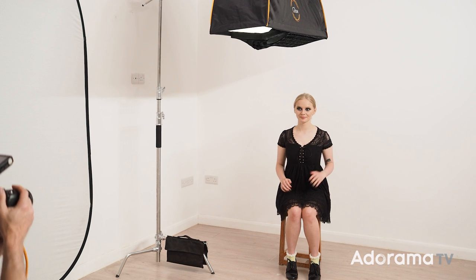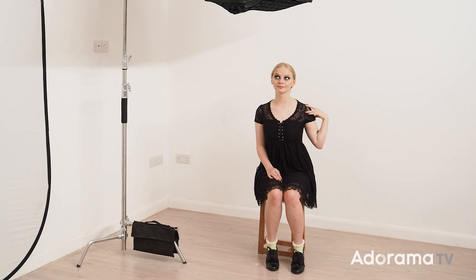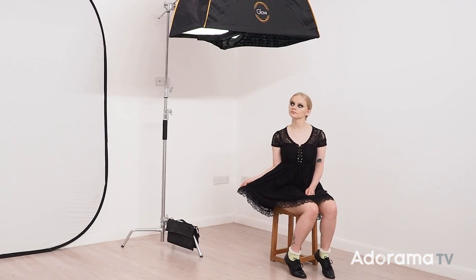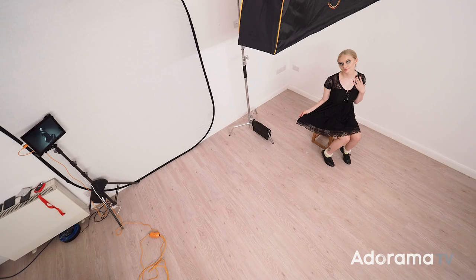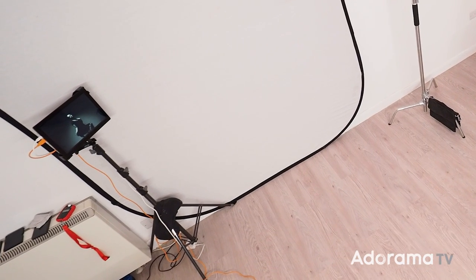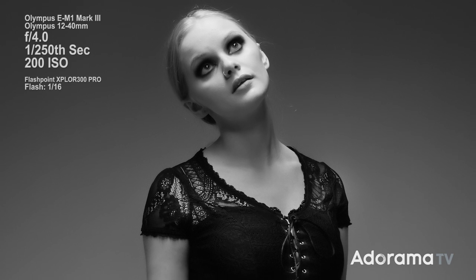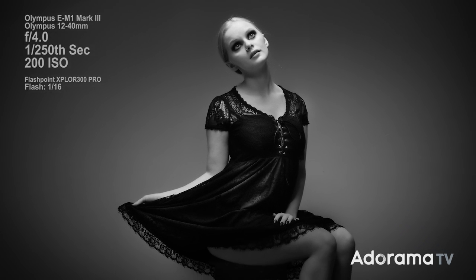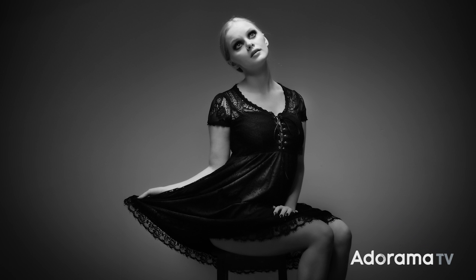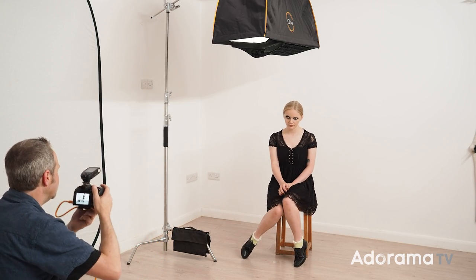As soon as she does that we have light in her eyes — it looks so much more exciting. All we need to do is remind Cherry as we go through to just keep looking up every now and again. Models aren't mind readers, so it's really important as you go through the shoot that you show your model what you're shooting — either on the back of the camera or, even better, if you can tether in you can have a nice big screen where they can really see what's going on. Allowing your model to see which parts of them are in shot and which parts aren't will really help them give you the best results.